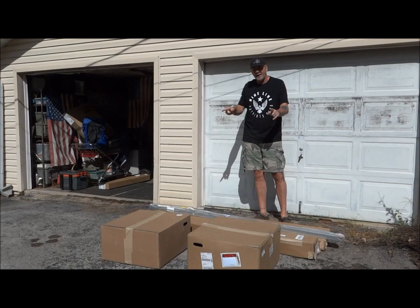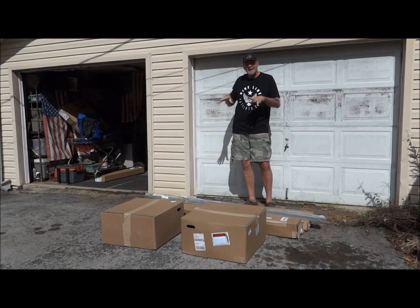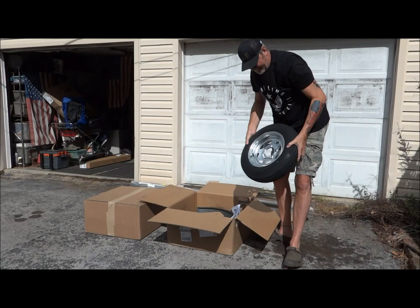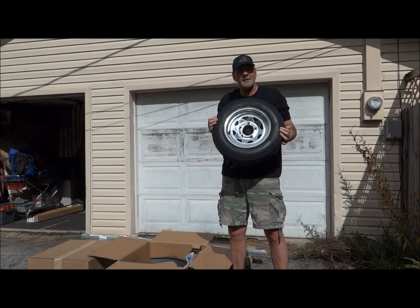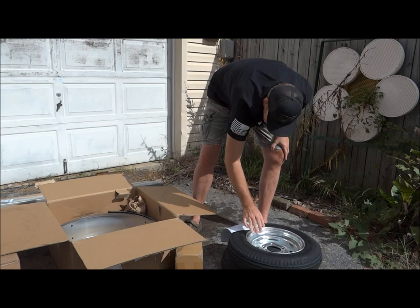This is a Malone kayak trailer made to hold two kayaks. I ordered it online — I'll put a link in the description so you can check it out. We're going to do a quick video: put it together, show you what we think, put the kayaks on it, and go from there. These tires — this particular trailer is made for highway speed, which we want because sometimes we take our kayaks to Florida. Spent a little more, but let's get it all out and start putting her together.